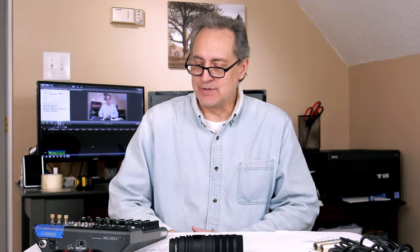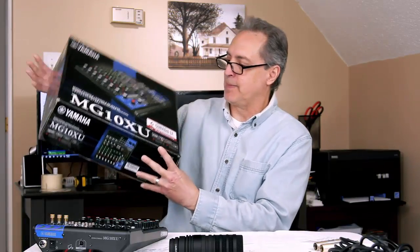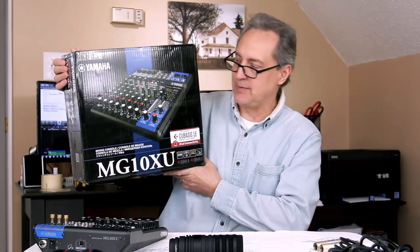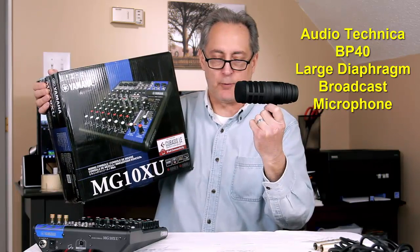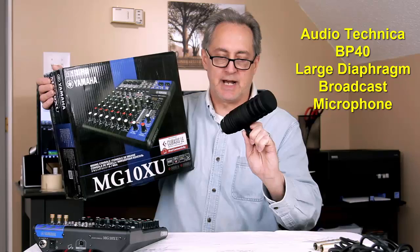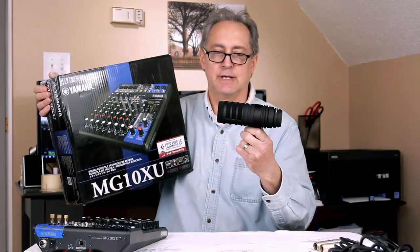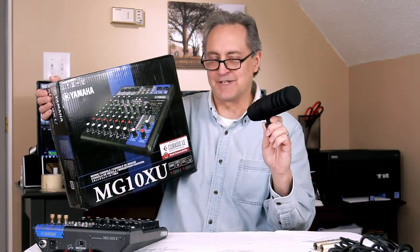Hi, this is Jim Kay from stairwaytovideo.com with another one of my video tips. Today I've been trying to wrestle with getting really good audio — I mean really good audio. So what I did was I invested in this Yamaha MG10XU mixer console, which I'm going to tie in with this Audio-Technica BP40 Broadcast Microphone. It's a large diaphragm microphone with a hypercardioid pattern. So we're going to see if we can get really good audio. Let's get started.